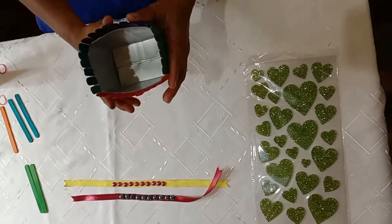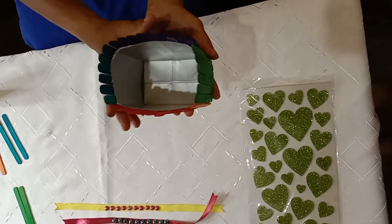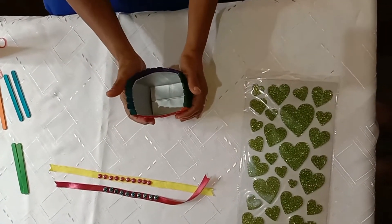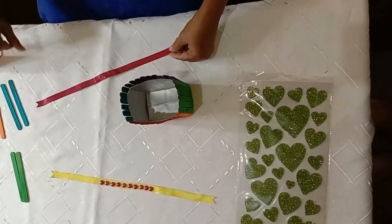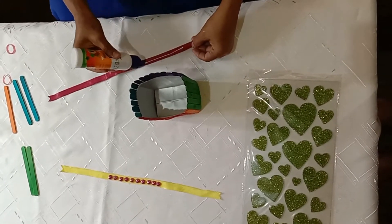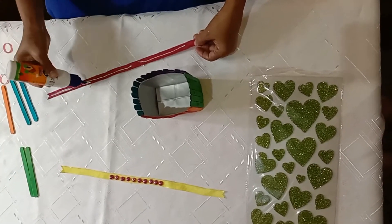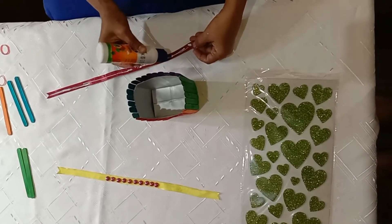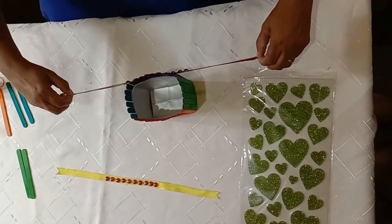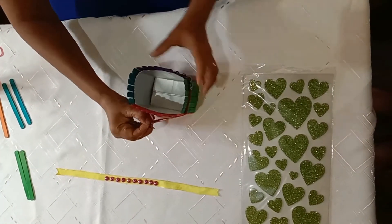In this way, students, you are going to stick all the ice cream sticks on all four sides. Isn't it looking beautiful? Now let's decorate it with ribbon. Apply glue on this ribbon and stick it. Nice.